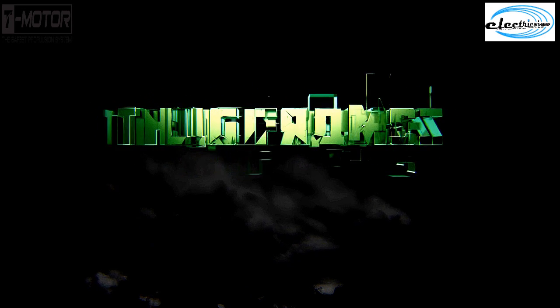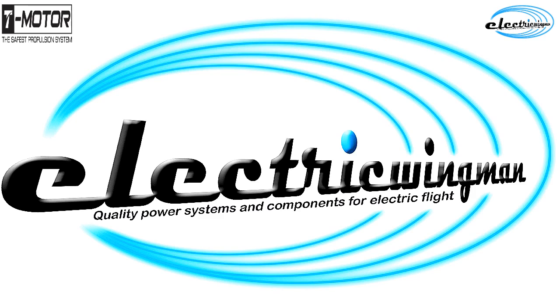Cheers guys, thanks very much. Hope you enjoyed this video and see you all in a wee little bit. Cheers guys, bye. This video is sponsored by Electric Wigman, your one stop shop for everything multirotor. Check the description box for a link to the website.